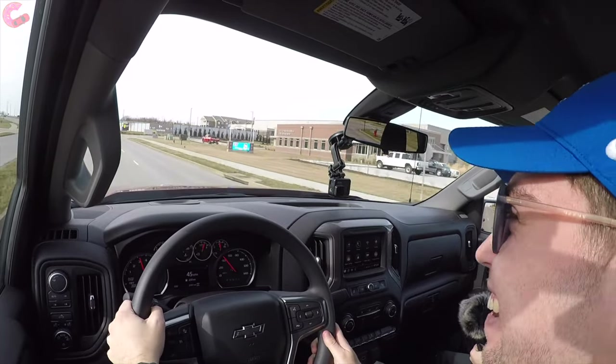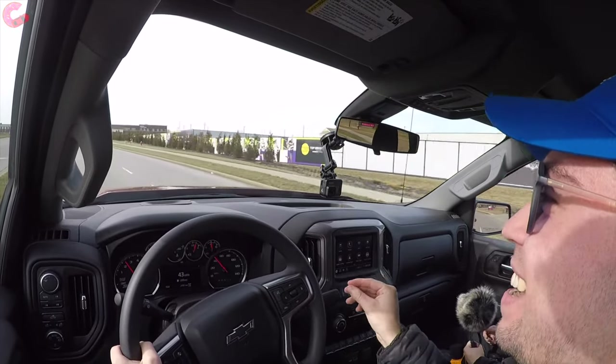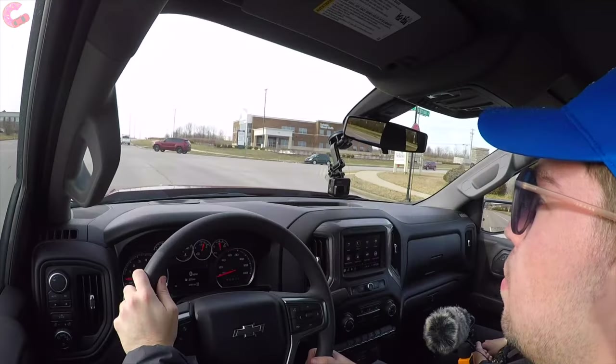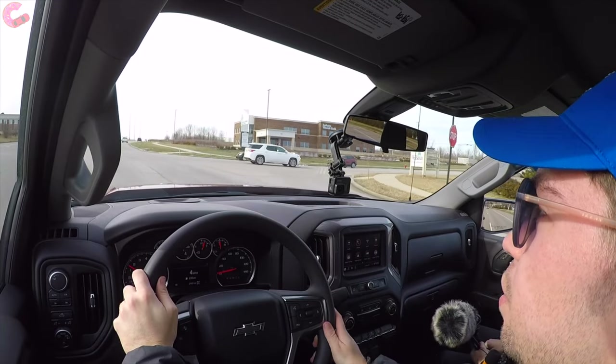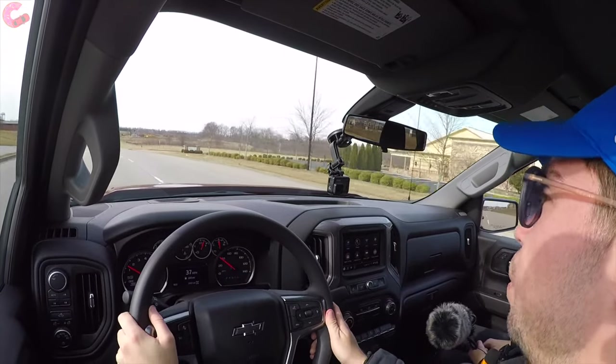Whatever the 6.2-liter engine costs to upgrade, it is highly recommended — it puts a smile on your face all the time and fits the demeanor of this truck. The auto start-stop system on the 6.2 has been very impressive over the past week. Besides for some noise, you cannot feel anything from it, and even the noise is barely noticeable if you have music playing.